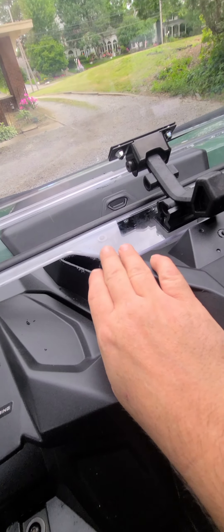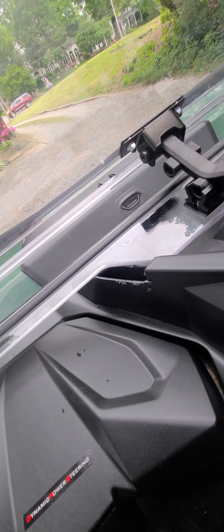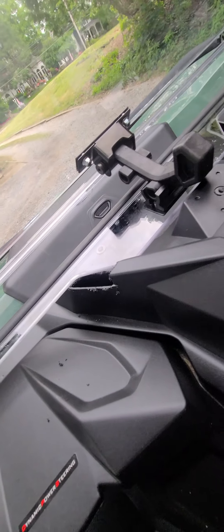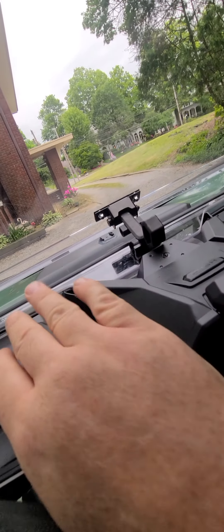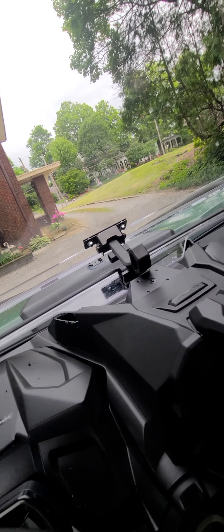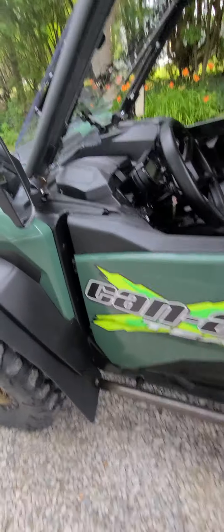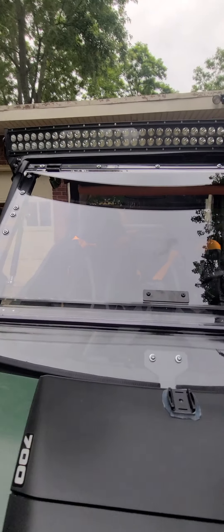What I was having a problem with was this — I needed my bottom windshield part lower. I tried to cheat it and ride on top of here, but as you can see the difference: when I was doing that it was making this bow, and it was putting some stress on that window. It's gonna be under enough stress already, so it shouldn't start off under stress. I think it looks good — it's got two hinges on it.